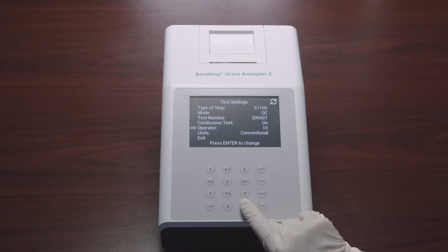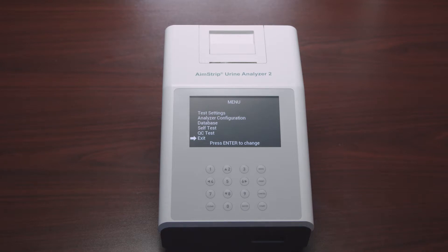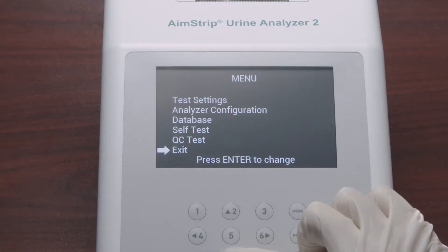The last option in the test settings is Units. Select Units and press Enter to cycle between conventional or SI units. Once you finish all your selections for the test settings, select Exit and press Enter to return to the main menu.